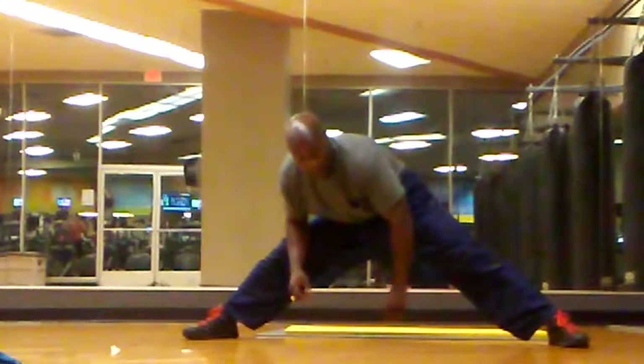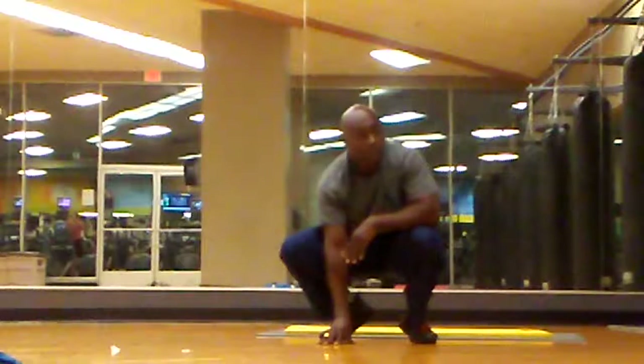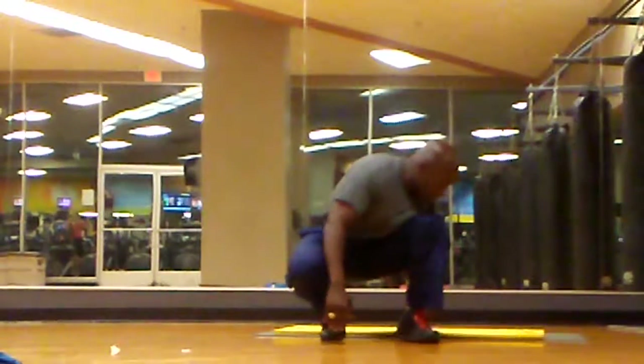That's also targeting the hamstrings. The hamstrings are really important — you can get Charlie horses and all that stuff if you don't stretch them. Here are some more basic stretches.